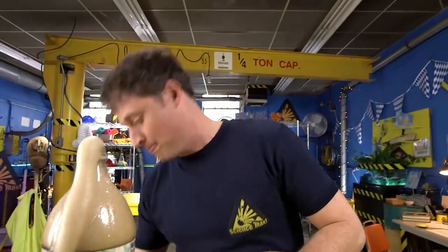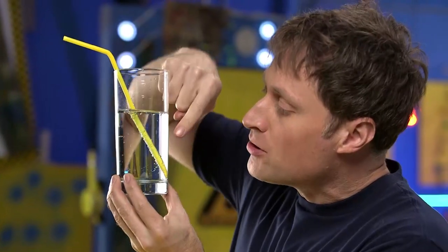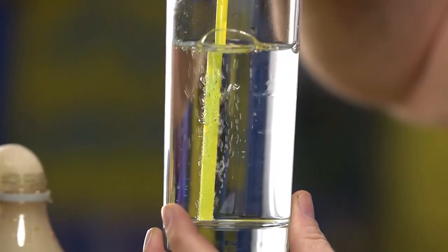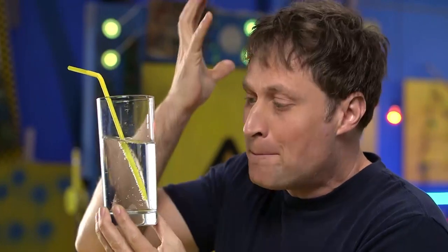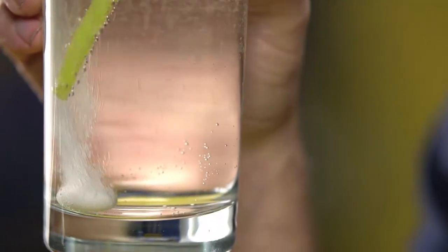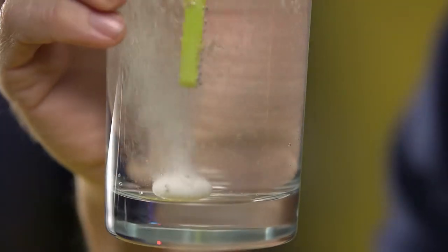Now, why does this happen? Well, if you look at a carbonated beverage, you'll see that the bubbles don't come from everywhere. They come from the inside of the glass, or in this case, a lot are coming from the straw. That's because the carbon dioxide bubbles like to find a little imperfection — something to hold onto in order to expand and bubble out. And a candy such as this has a ton of little tiny microscopic imperfections. So when you drop it in, there are a lot more places for the bubbles to attach, and that makes the carbonation happen a lot quicker.